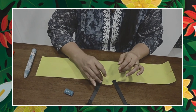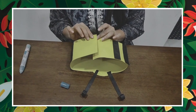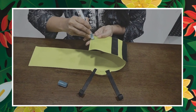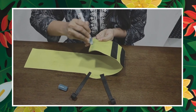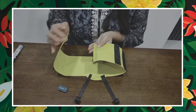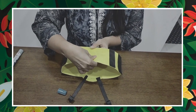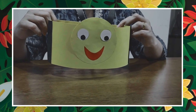Now you have to roll it back like this and we are going to stick it together like this. Let us stick it — we will put gum. We are going to stick it here. Press it nicely. Our honeybee headband is ready!